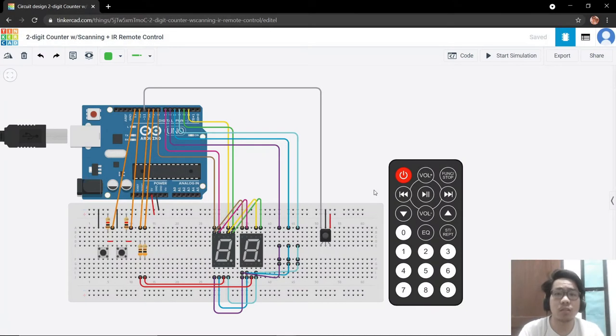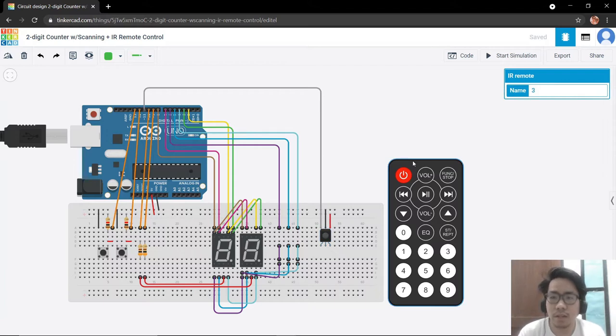Hello again everyone, my name is Joshua Aniken Acosta. In this video we are going to modify our two-digit counter by adding remote control functionality using the IR or infrared sensor and the IR remote control.